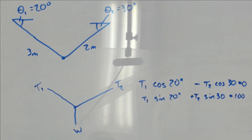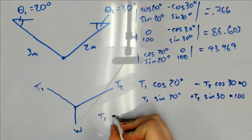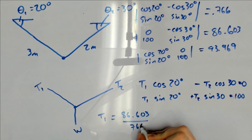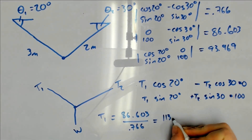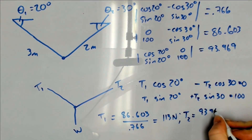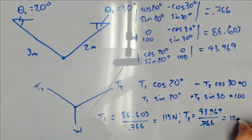Now we have a system of two equations in two unknowns that you can solve using whatever standard method you like. In an exam situation I would always use matrix inversion because I think it's the fastest and the least error-prone method. But here I'll use Cramer's rule since I think it's probably the most underappreciated method, right up there with Gauss-Jordan elimination. Given that I've computed these determinants correctly, that gives us T1 equal to 113 newtons, and T2 equal to 123 newtons.